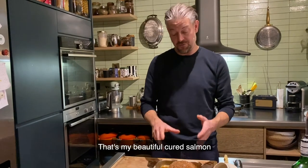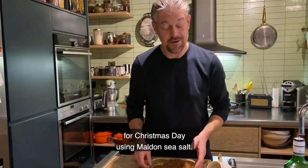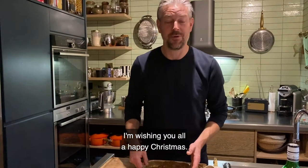So that's my beautiful cured salmon for Christmas Day using Maldon sea salt — wishing you all a happy Christmas.